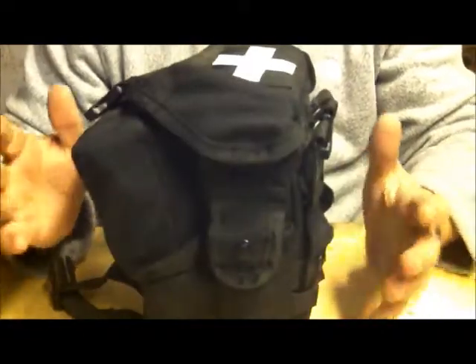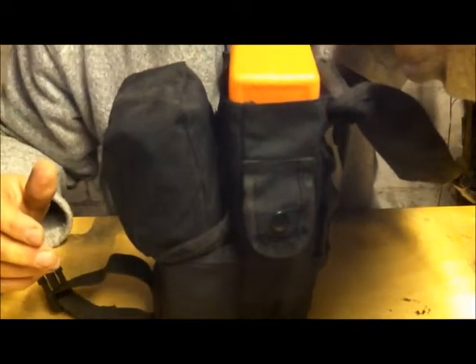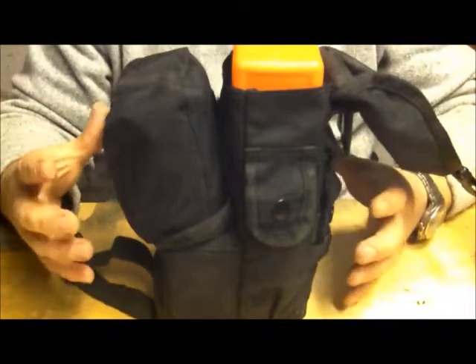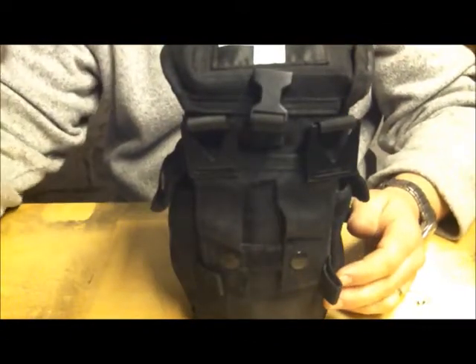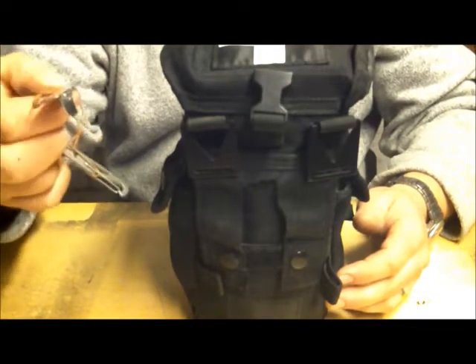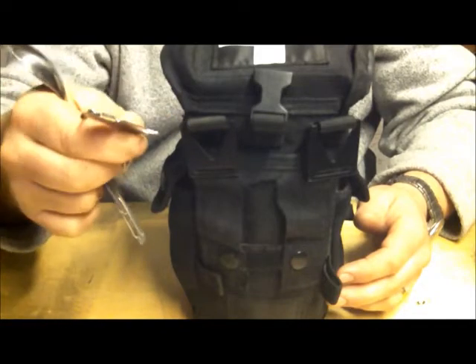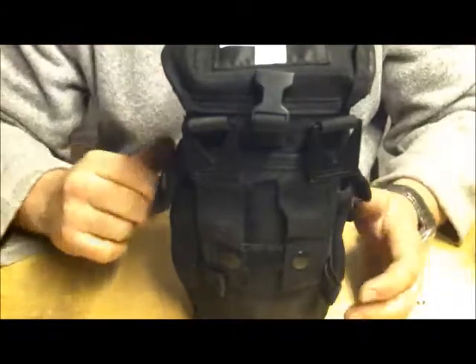The first bit of kit I carry in my bag is this trauma pouch. These are really good — it's basically a multi-user pouch. You've got technically three main pockets and two smaller pockets on the sides. In this pocket I normally carry a spork and a small survival tin opener. They cost nothing and they weigh nothing.